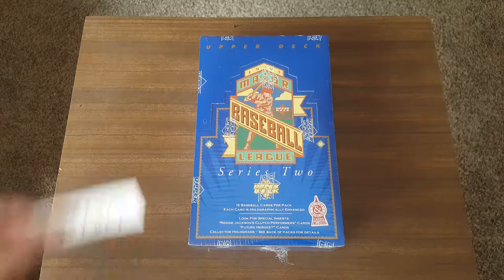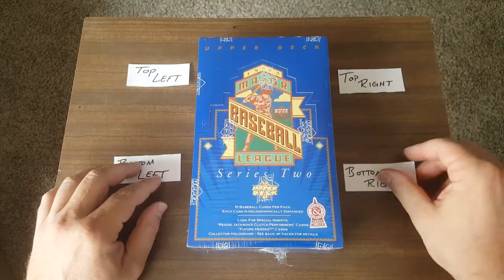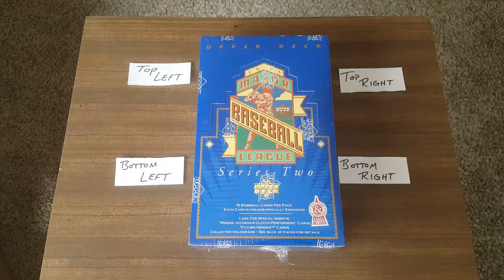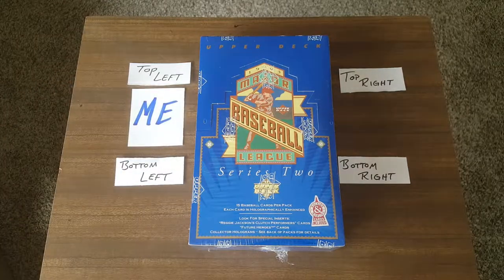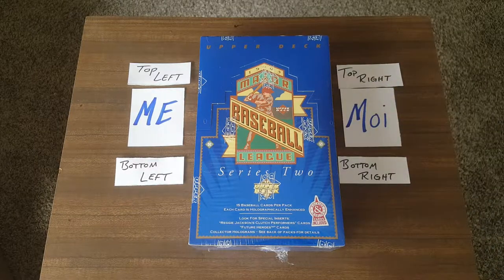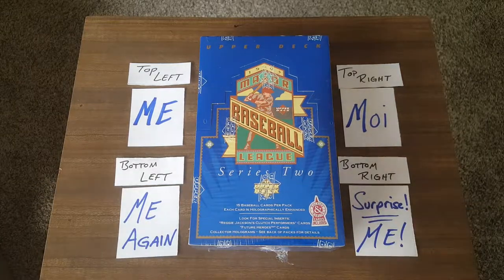So we got some sponsors today — they're paying by the stack. We have your traditional top left, top right, bottom left, bottom right. Today's sponsors are: top left is gonna be me, top right is going to moi, bottom left — me again, and the bottom right is — oh, it's a surprise — it's me.